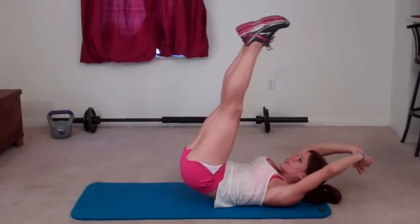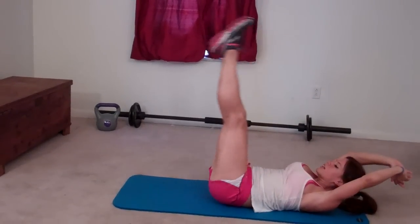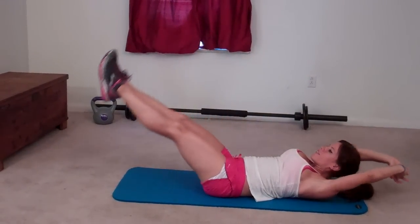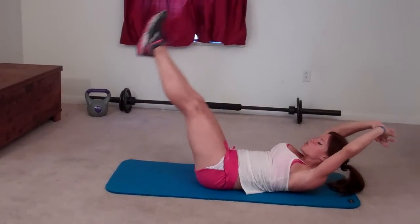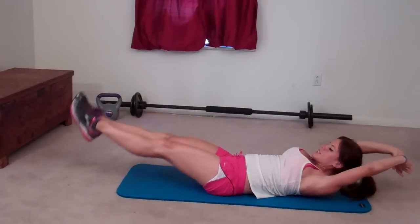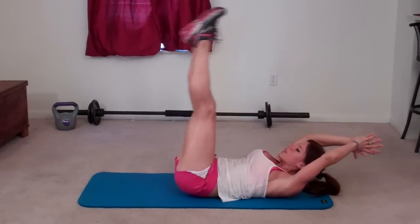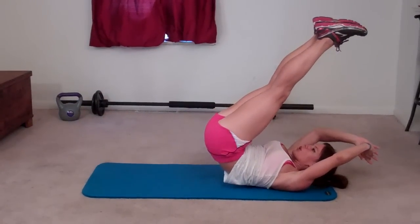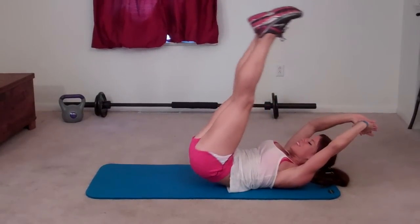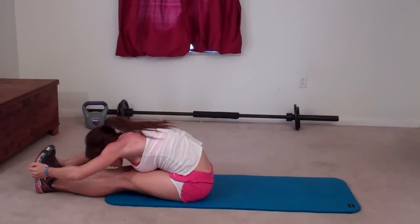Six, seven, eight, nine, ten, eleven, twelve, thirteen, fourteen, fifteen, sixteen, seventeen — three more — eighteen, nineteen — last one — you're so cute — twenty. Woo!